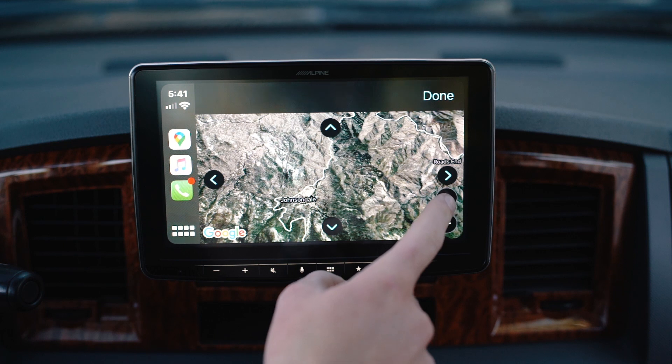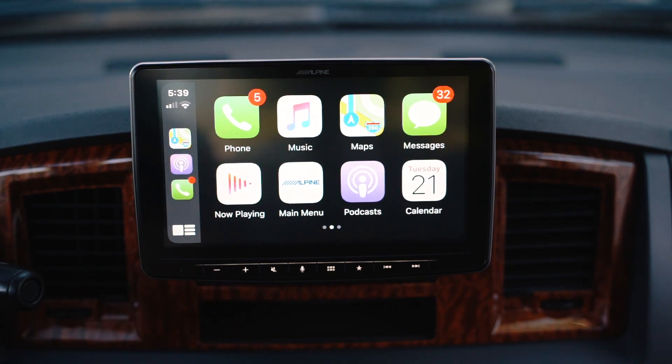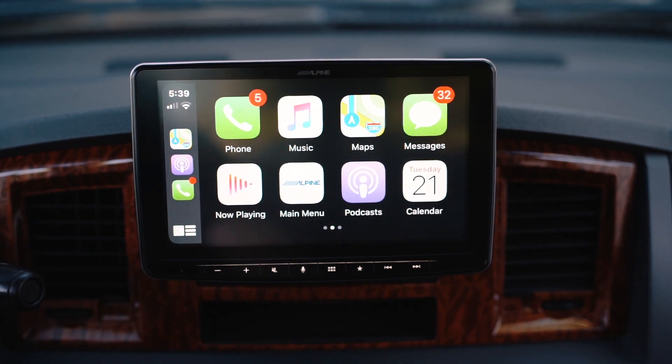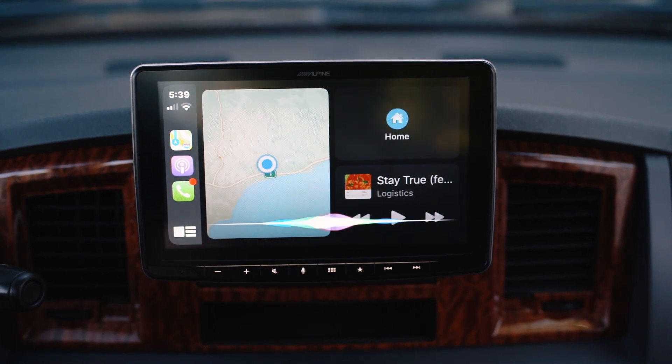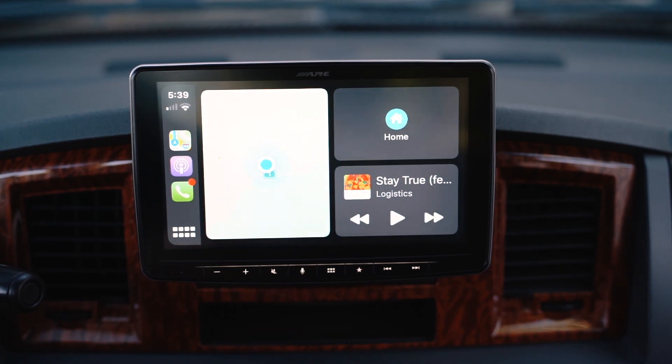I've just been really happy with this head unit — the size, the way it integrates into the truck, everything about it has been awesome. It's a really great way to modernize an older vehicle. You get full CarPlay, Bluetooth, everything else, a big touchscreen, and full interface with all your apps and music. And it bolts right in — you don't have to do any cutting of your dashboard. It's purpose-built.